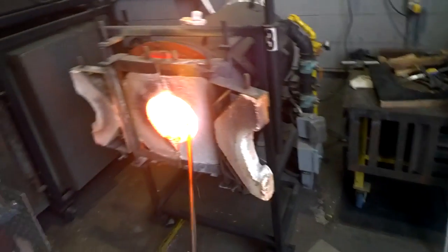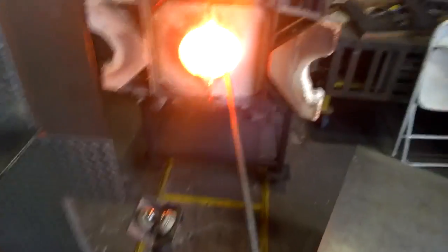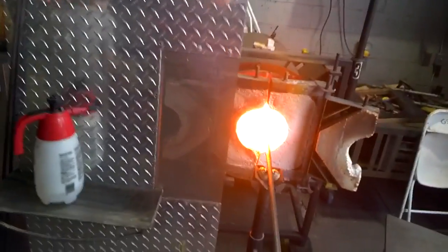We have glowing glass classes, glass sculpting classes, as well as ceramics, photo, painting and drawing.